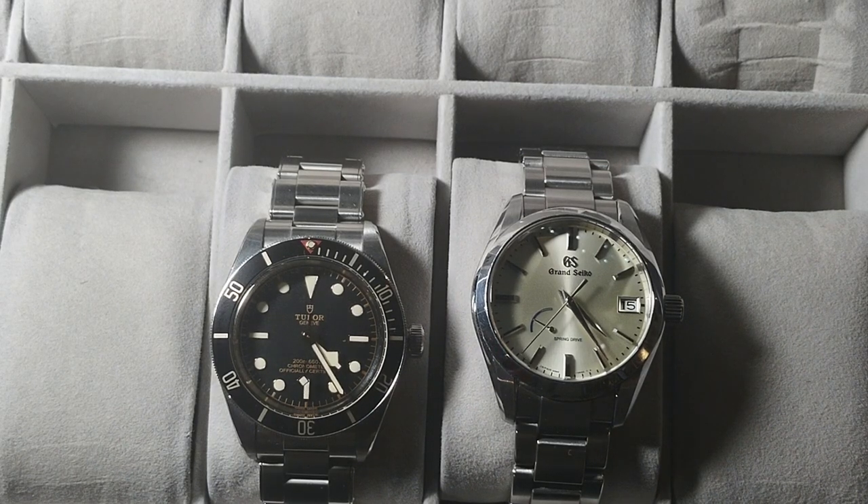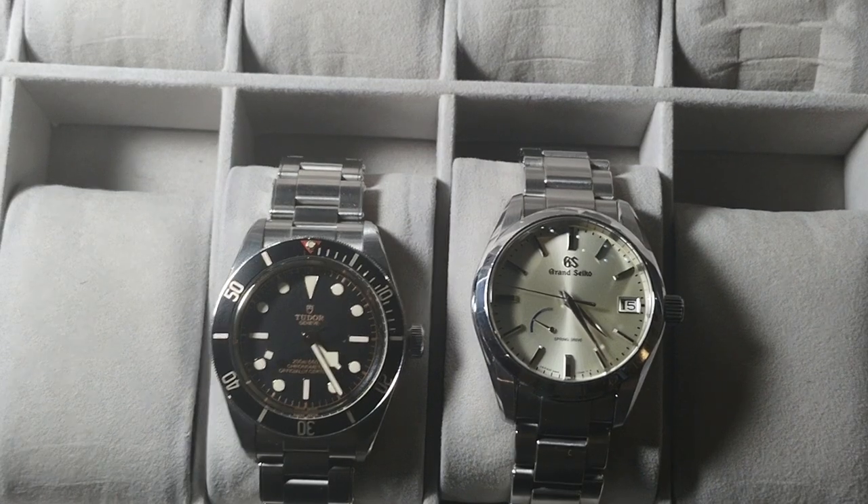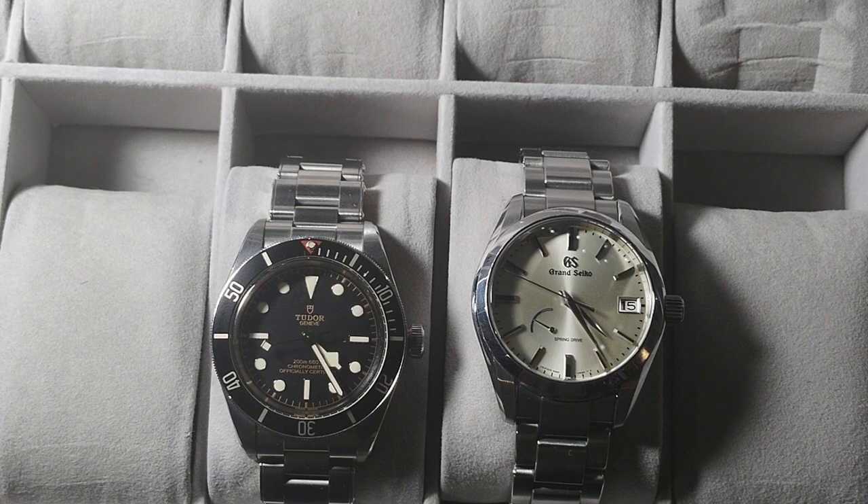Always stress quality over quantity. This two-watch collection represents that — you don't need a lot of watches. The Grand Seiko SBGA 283 and the Tudor Black Bay 58 will do it all for you.